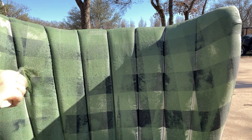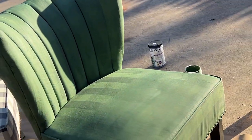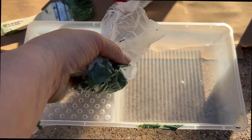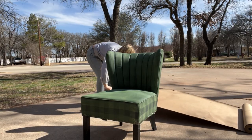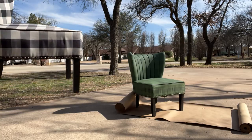Day one: I got a coat on one chair and it was time to clean up and come back tomorrow. I will tell you I was a little nervous after the first coat — it looks kind of rough and the coverage is good but it still doesn't look anything like what I wanted. But what I had read in my research was: don't judge by the first coat. It's going to come along, it's going to look good — just keep going.